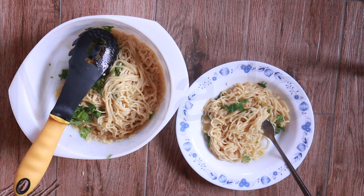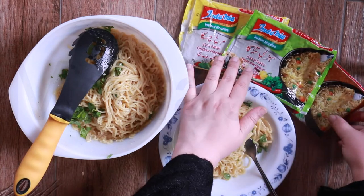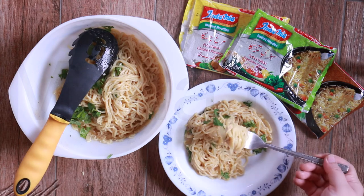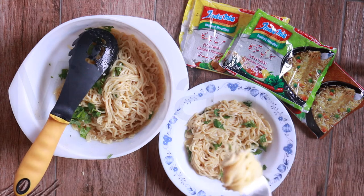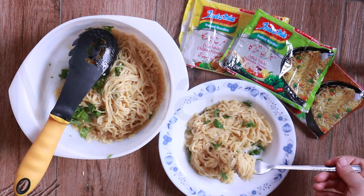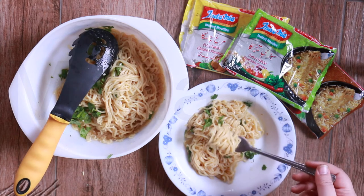Remember, these are all three flavors mixed together. Bismillah. Okay, take your first bite. Is it good? Okay, my turn. That is so good — all the flavors combined!